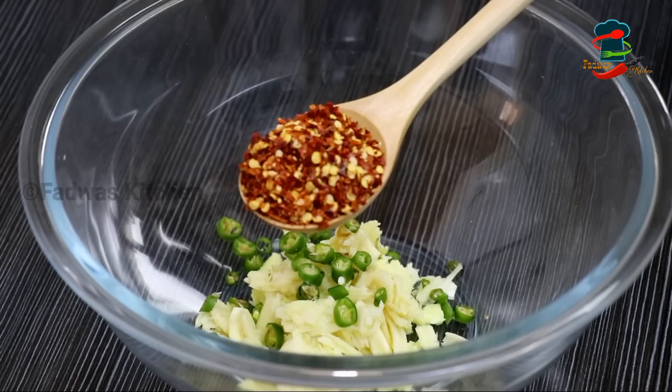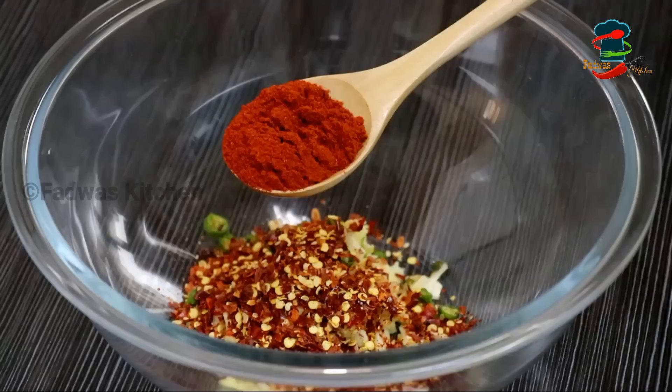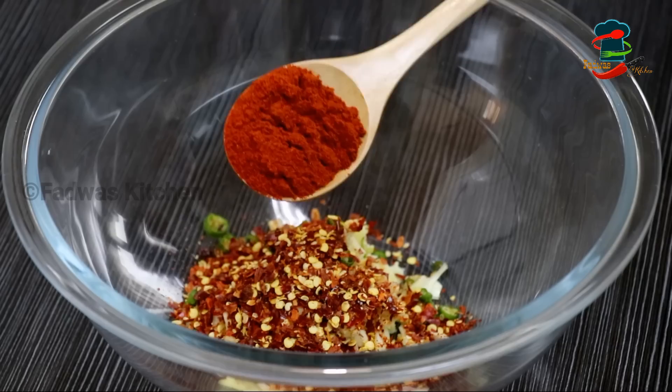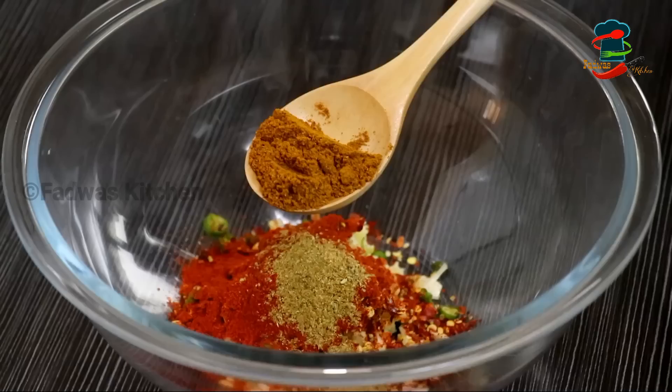We will do a little bit of mayonnaise. This is a special dish. Put it in 2 tablespoons. Put it in 1 tablespoon. Put it in 1 tablespoon. Put it in 1 tablespoon. Put it in 2 tablespoons, then add 1 tablespoon. 1 tablespoon. Add 1 tablespoon.